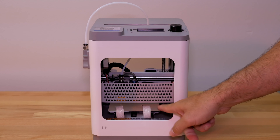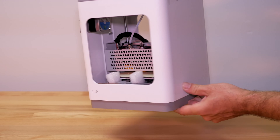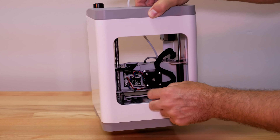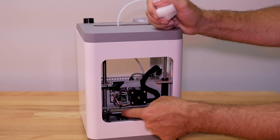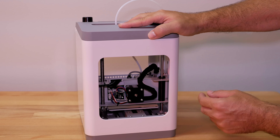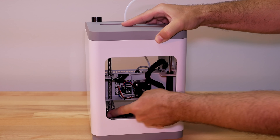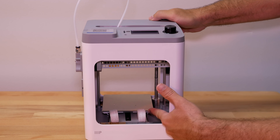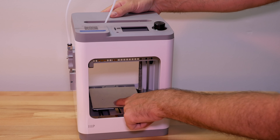For the next part, we need to take out all the packaging inside the printer. On the back we have some foam that comes right off, and there are some black clips that need to come out — they're just holding the bed so it doesn't move around. After removing the two black clips, we run the Z-axis up by spinning the coupler to raise it and get it out of the way, then we can move the bed and remove the foam pieces in front.